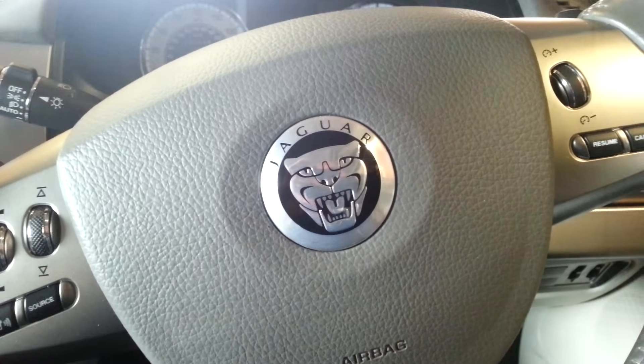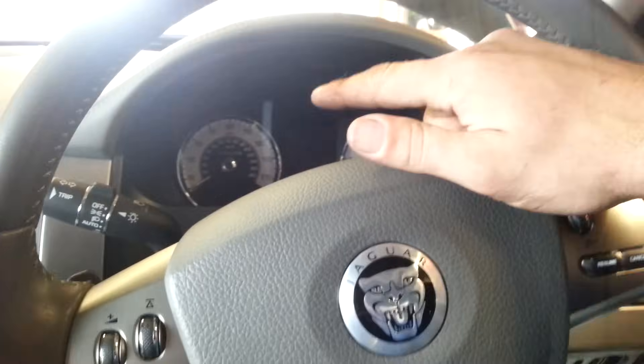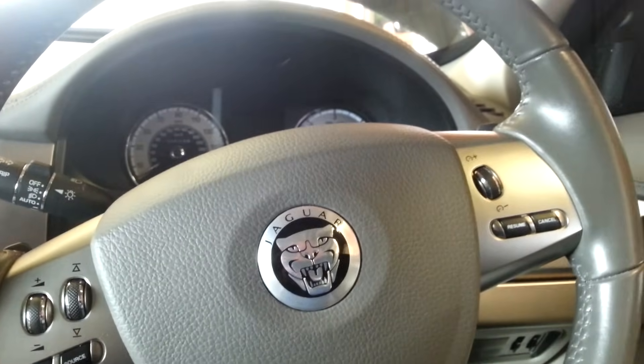Hi, this is a short video showing you how to reset your service indicator, warning light, and message on your Jaguar XF. This is a 2010 model.